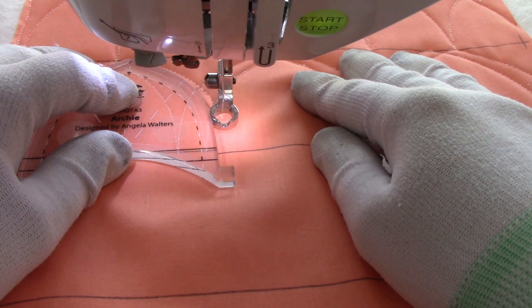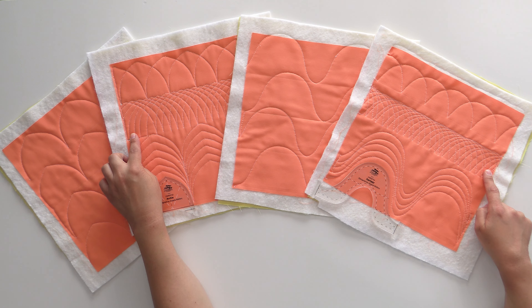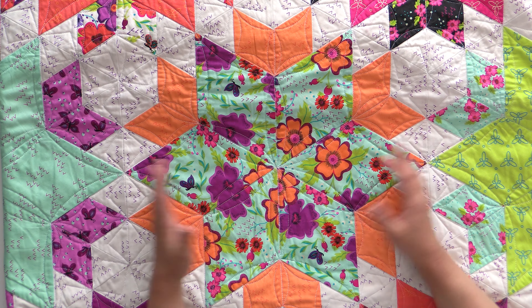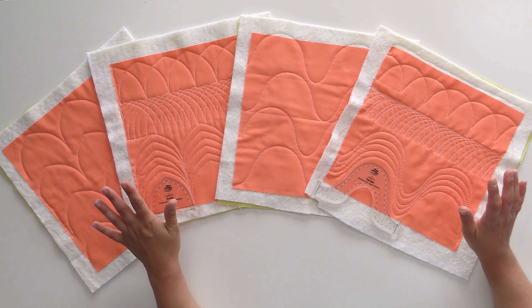We worked on how you can use echoing to create some really fantastic shapes. We did where they were echoed just in half, and then we did echoes every half inch horizontally, and then echoes every half inch vertically for both Archie and Squiggy. It's a really great way to create amazing texture on your quilts that makes it look like you've spent $20,000-plus on a long arm for computerized quilting, but you're able to do it on your home sewing machine or on a long arm without a computerized function. I love it because I'm able to recreate the same shapes every single time, and it turns out fabulous.